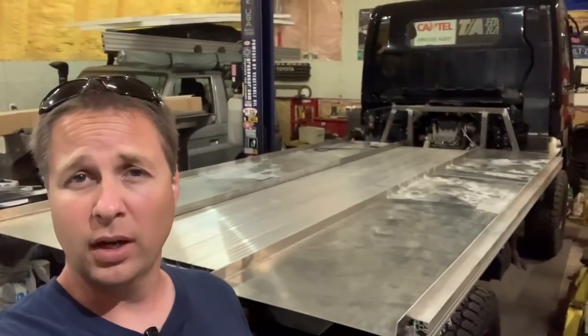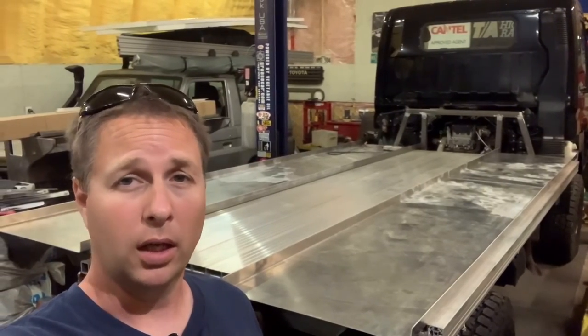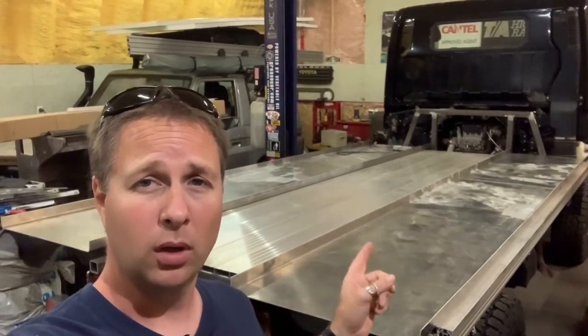Now what some of you may be wondering is — you heard me say the sidewalls, the roof, and the front and back walls will be made out of these panels. But that leaves out the floor, and that's because my floor is going to be made out of aluminum. So before I get to glue together any of these panels and start making things look like a box, I have to build my floor and my exoskeleton. And that means I'll be switching from this machine to this one.